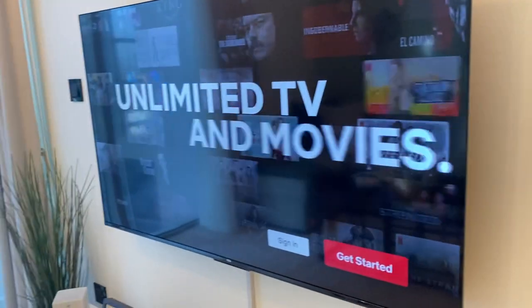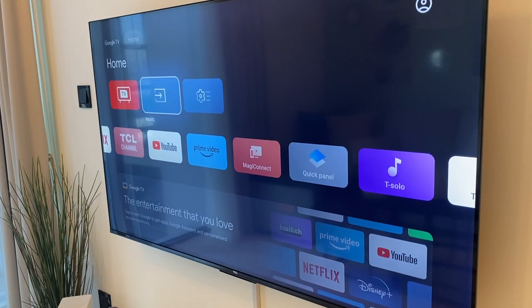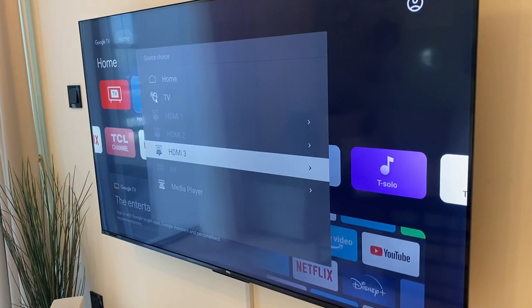To go back to TV channels, press the Home button, choose Inputs, and press HDMI3.